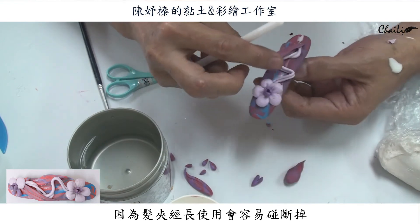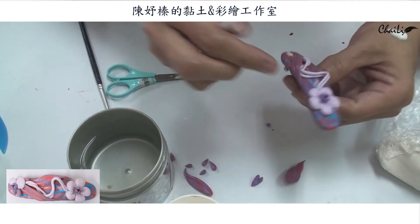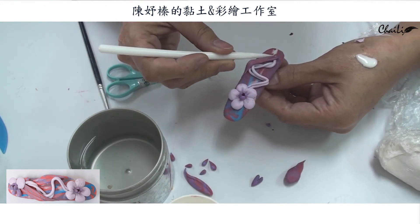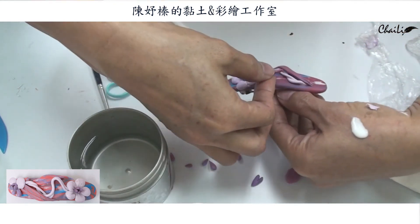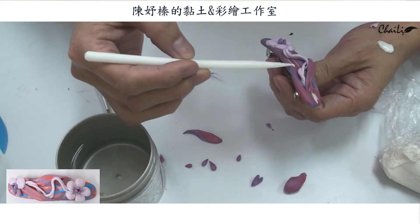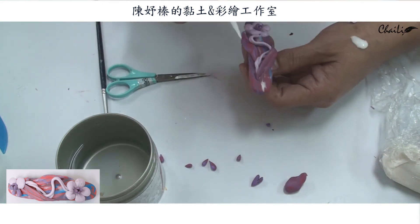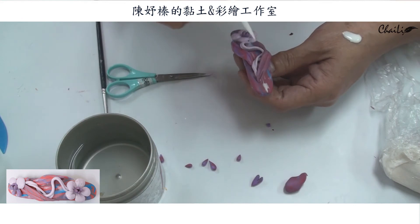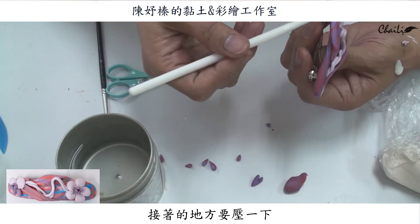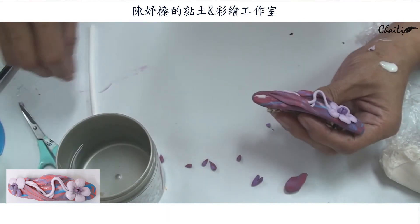再來就是把你剛剛做的葉子黏在旁邊，盡量不要讓它太高，不然太高的話我們髮夾常常在使用，你碰來碰去會比較容易弄壞掉，所以盡量不要讓它太高。接觸的地方要壓一下讓它吃進去一點。旁邊可以裝飾一些你剛剛做的小水滴型。